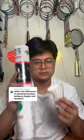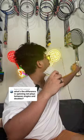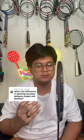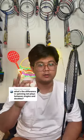What's the difference between spinning net plays in singles and doubles? Basically, what the difference is between a spinning net play in singles and doubles is the racket face before the shot.